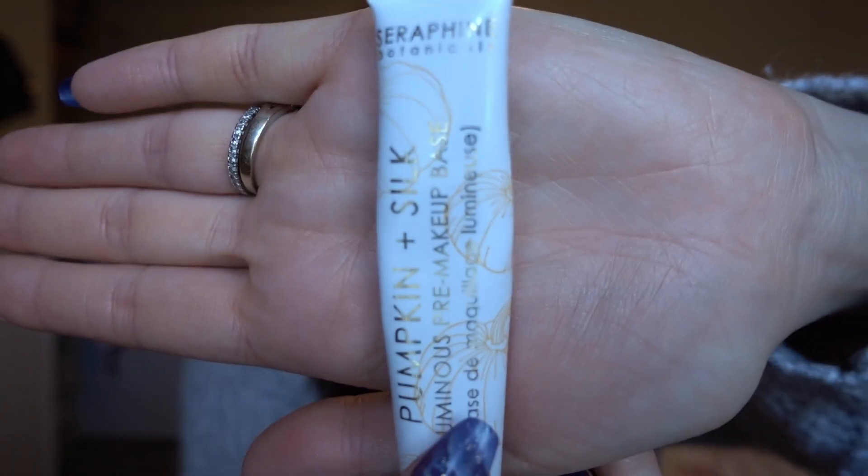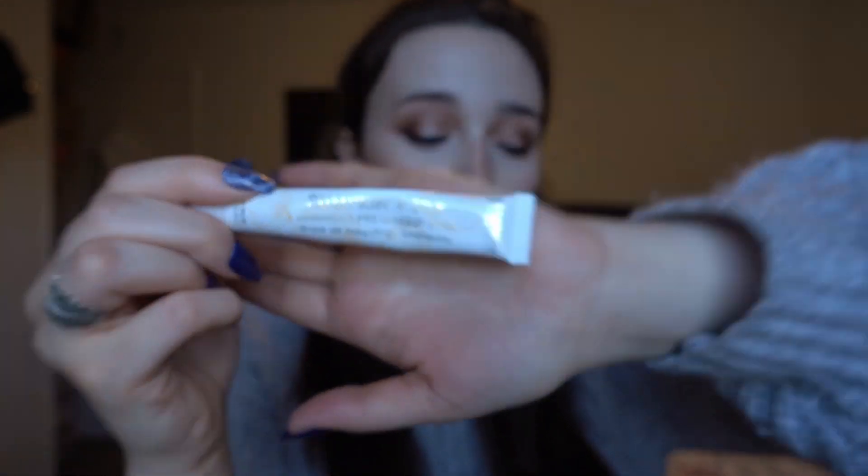So what do I already have on my skin? I've got this Pumpkin Seraphine Botanicals Luminous Silk Primer on my face right now. I chose this because it works with my other powder foundation, so I'm hoping it's going to work with this — I'm trying to be as fair as possible to the product. I'm also wearing my Huda Beauty Concealer in the shade Marshmallow, under my eyes and around my nose. Everywhere else is just primed and ready for the product.